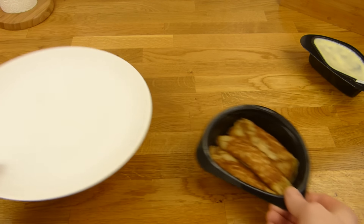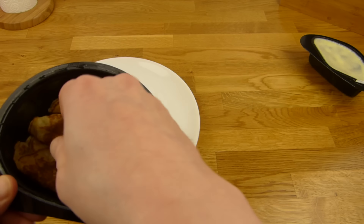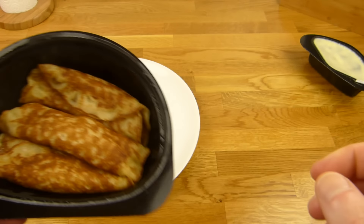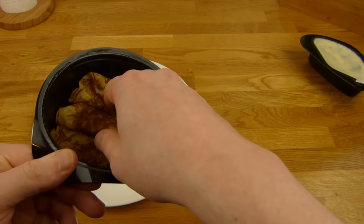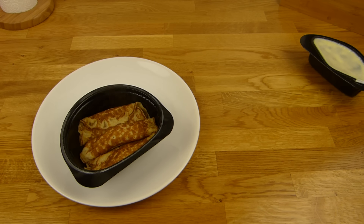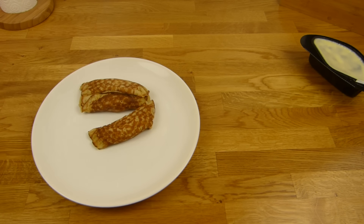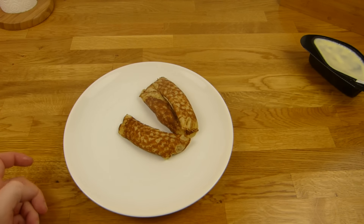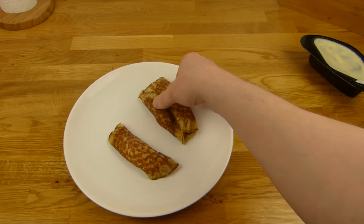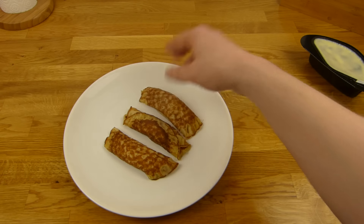It looks very hot. Very soft too. Extremely hot — okay, untouchable. I'm sorry, we have to do it this way. I think the filling is super hot. Should I wait a minute or two? Yeah, I think so. Three pancakes: one, two, and number three.